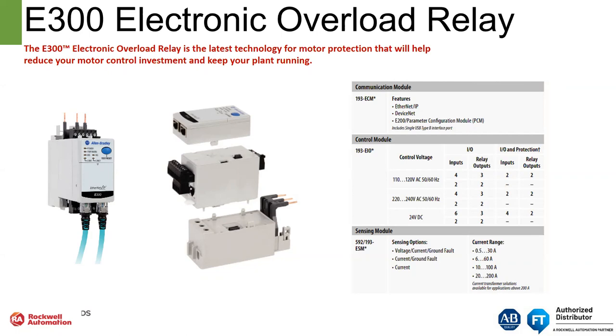We have different sensing options. We can sense current only, current and ground fault, or voltage, current and ground fault. And then there are different current ranges.